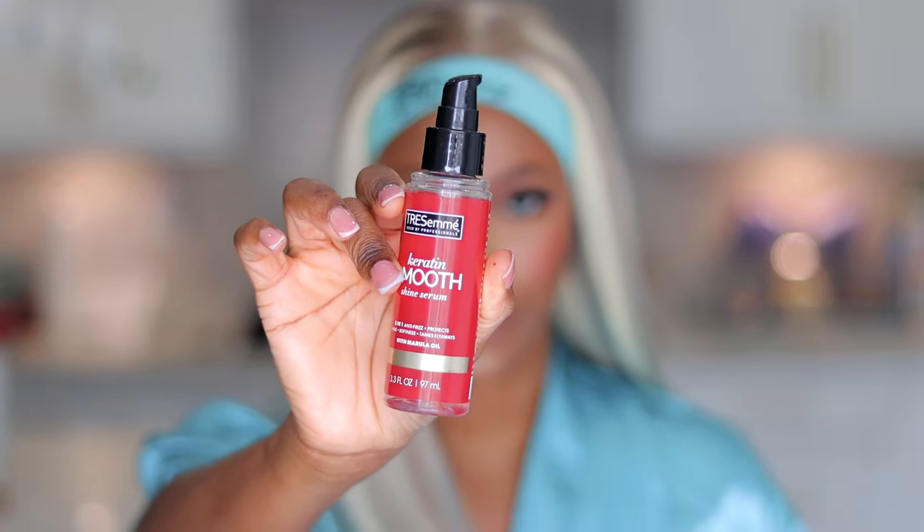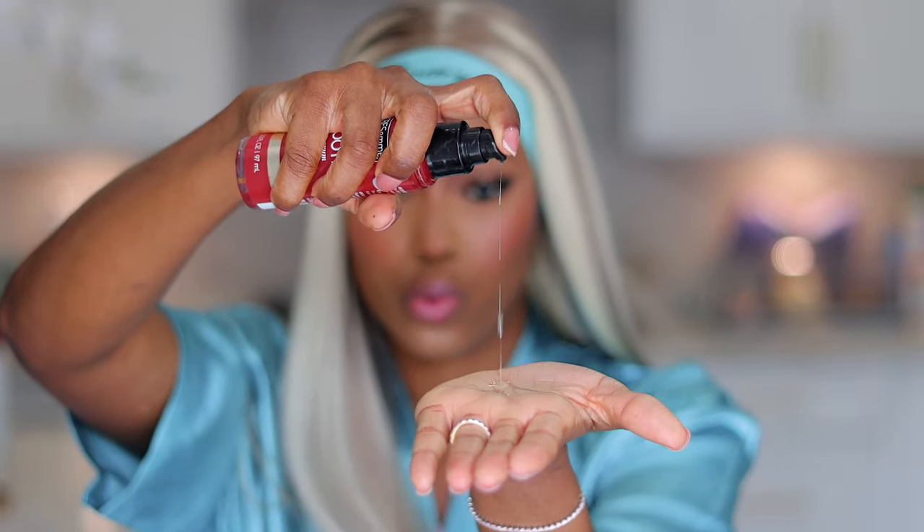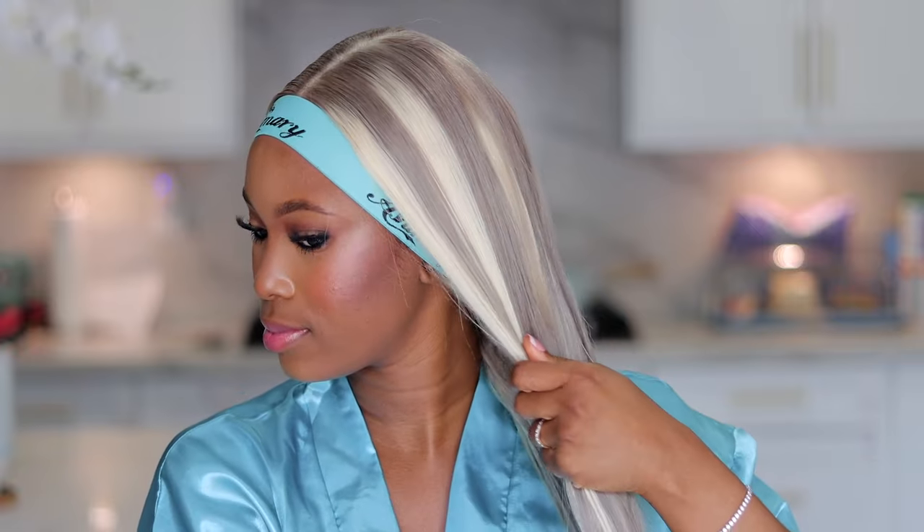I'm going in with my serum — just one or two pumps — and then I'm going to straighten the hair so it looks even straighter than it does right now.